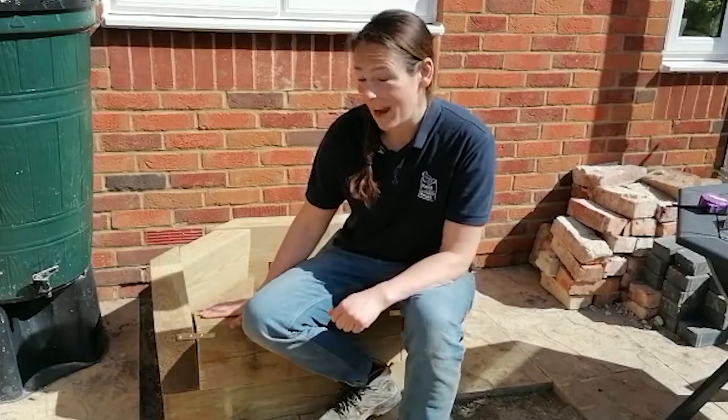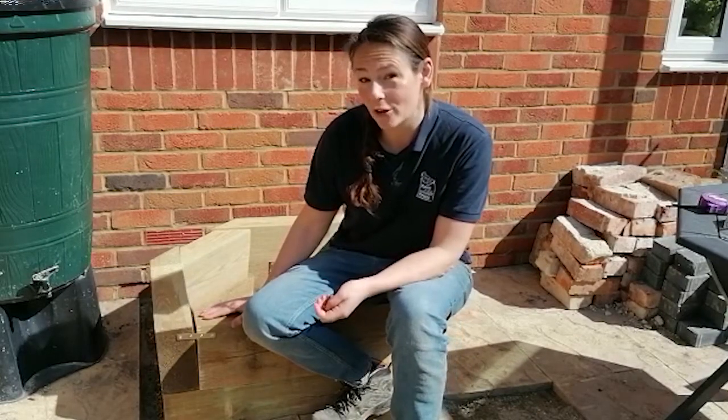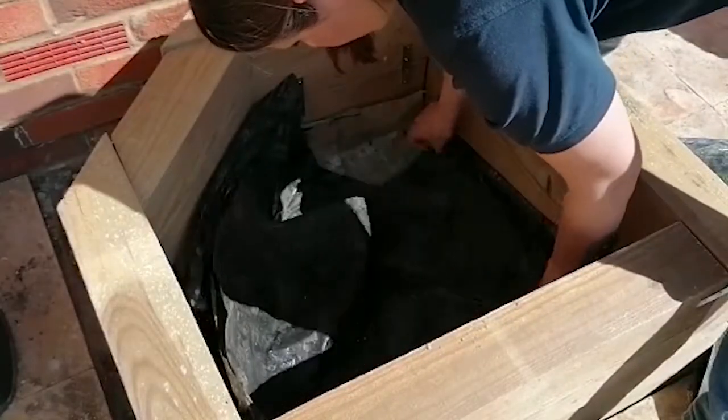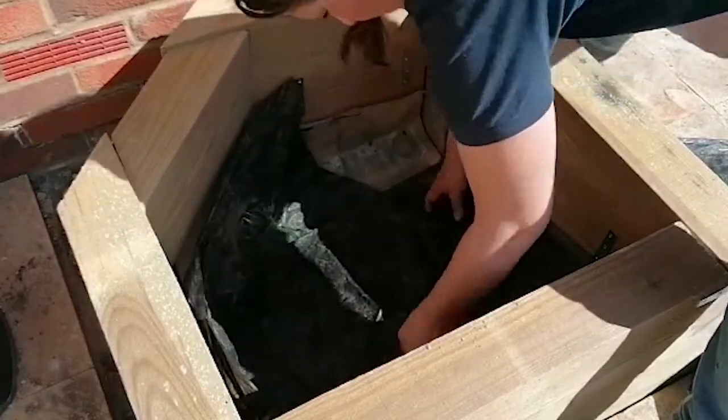I'm really pleased with my frame — it's finally finished. It's nice and sturdy and now I can get the pond liner in it. Before I put the pond liner in though, I'm going to line the bottom of the pond with these old rubble sacks; they'll protect the pond liner from any sharp stones underneath.